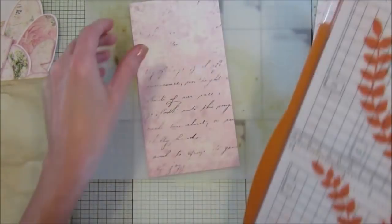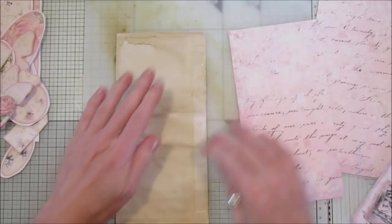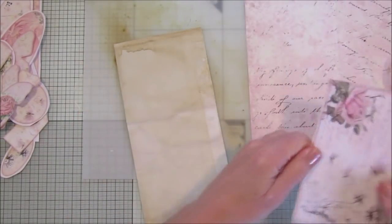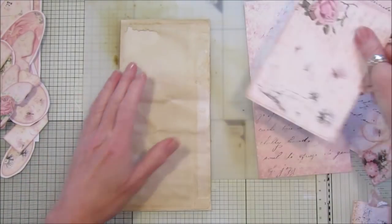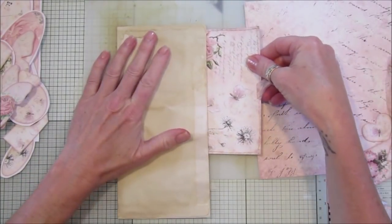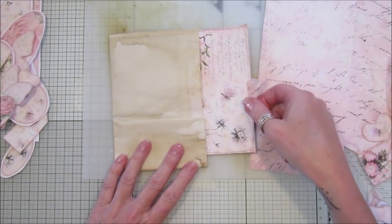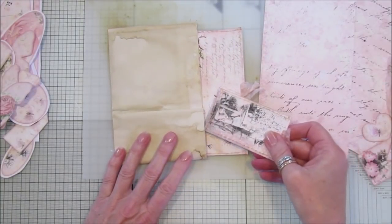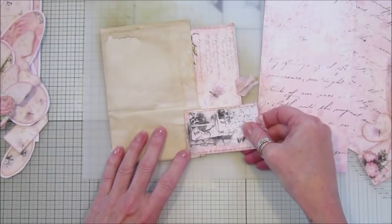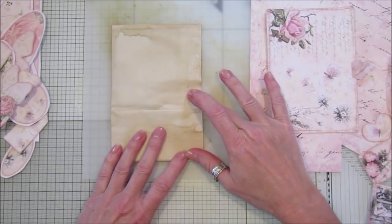We want to measure this because we need to turn up a little pocket — turn this piece up here. I want to be able to fit items in there, so I don't want to turn it up too far. I need it big enough for the postcard to go in that pocket, so I think about there.